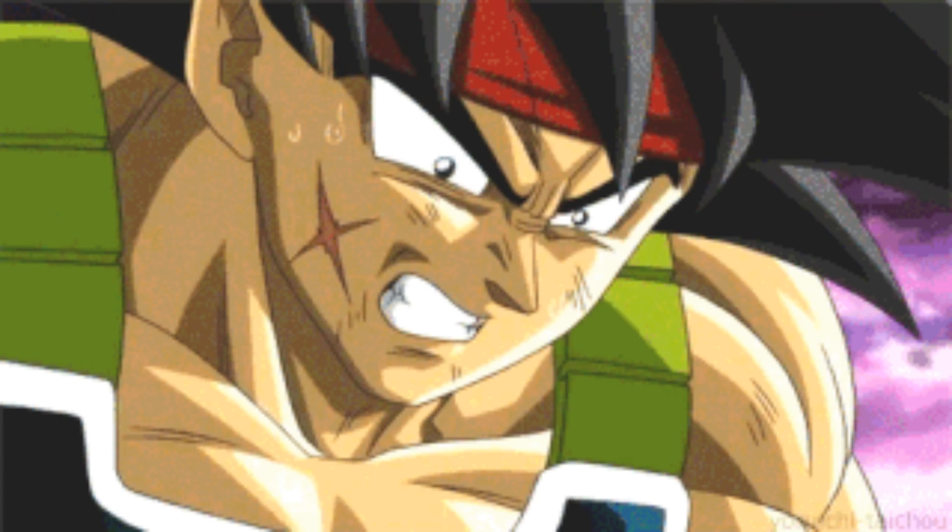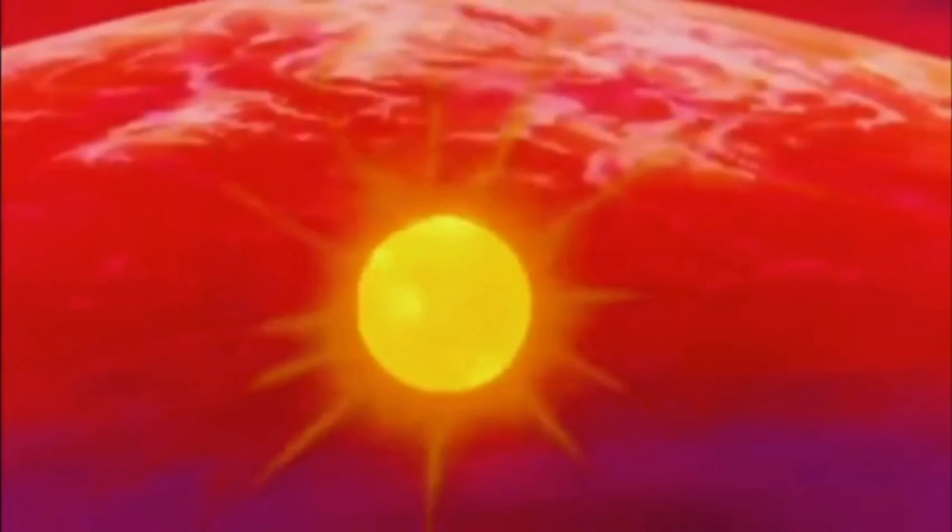I just got the brand new Bardock SH Figuarts figure and I love him — I haven't taken a shot with him yet so I'm definitely doing him in today's shot. I have this vision in my head of him holding up Frieza by the neck in an alternate timeline where Bardock is able to defeat Frieza before he destroys Planet Vegeta. In my head I have Bardock holding Frieza up in the air with rocks floating around and the sunlight right behind them — a really cool dynamic looking photo.